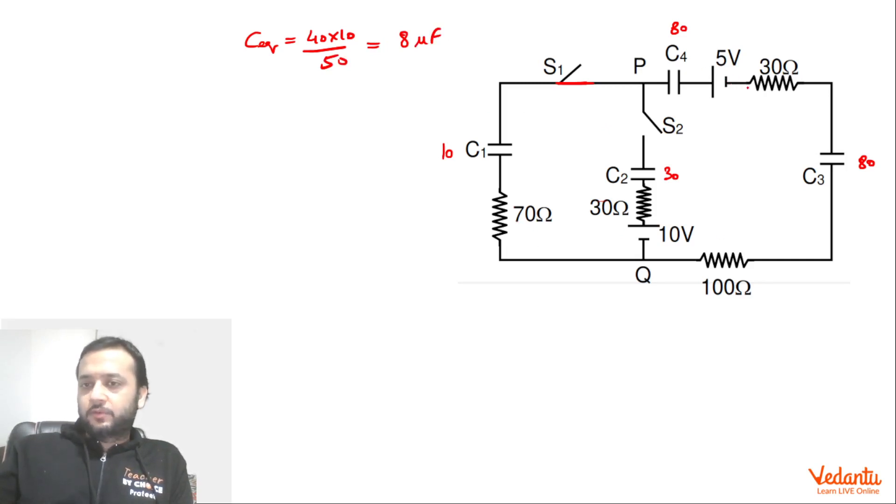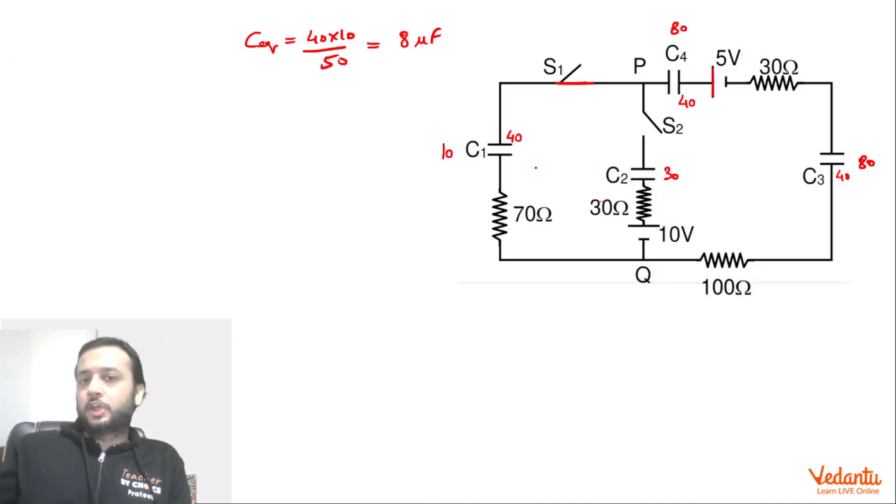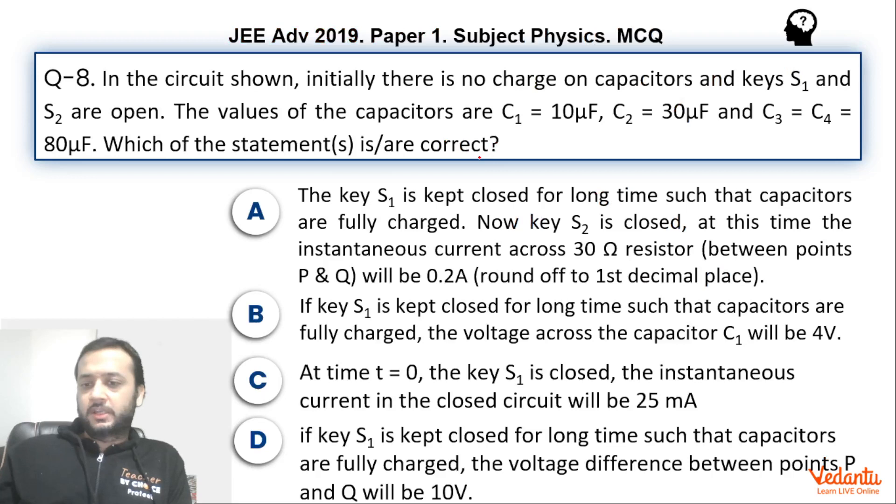There is only one battery of 5 volts. We ignore the resistors for the steady state. The charge each capacitor gets will be 8 × 5 = 40 microcoulombs. So with the 5V battery polarity, the positive plate gets +40μC and the other gets −40μC — the same charge propagates through the series combination. The voltage across C1 is Q/C = 40/10 = 4 volts. So option B is correct.